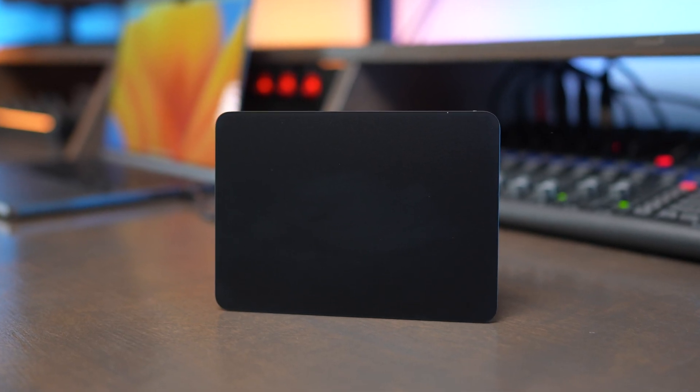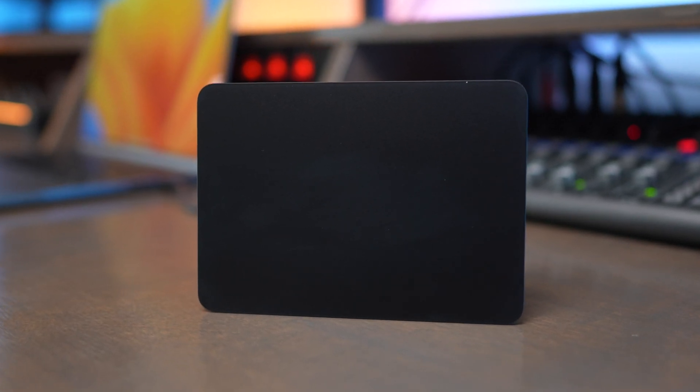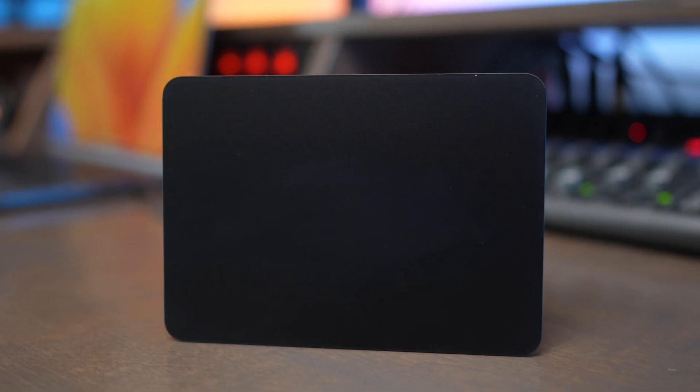I've also decided that using a Magic Trackpad is kind of an acquired taste. Some people absolutely love it, and then other people hate the wireless trackpad and don't understand the purpose of it. So if you do decide to get one, you're not going to fall in love with it overnight.